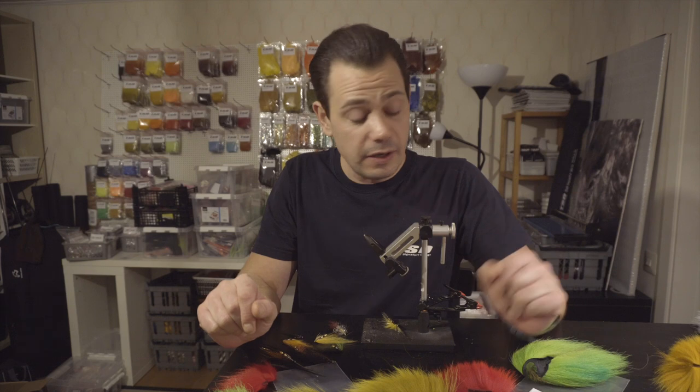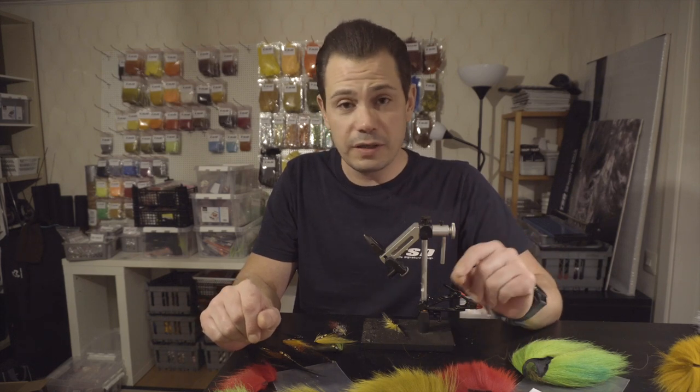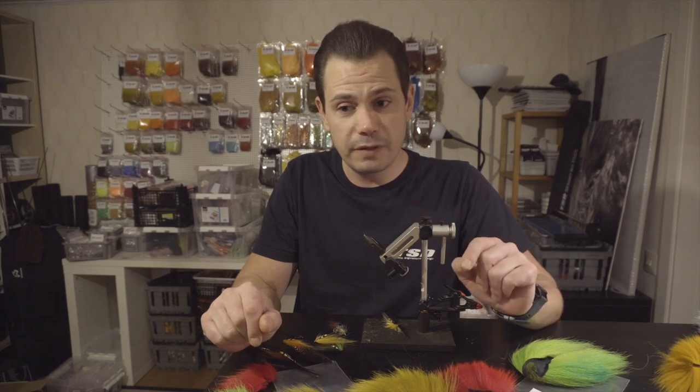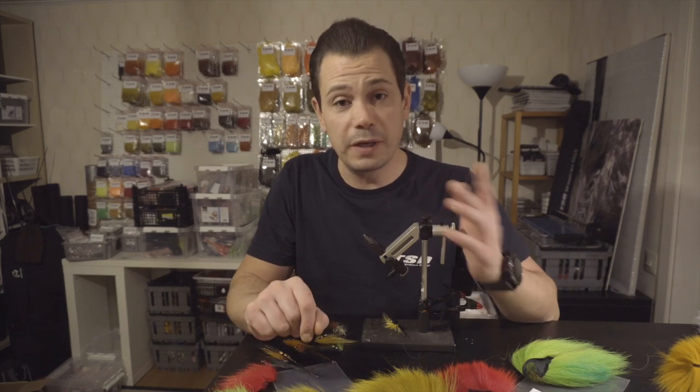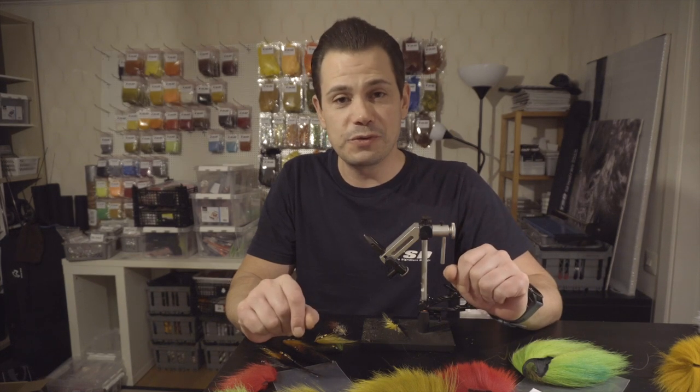Well, that's it. I hope I helped a little bit, and within a week there will be a new episode of fly tying where we're going to tie a red butt, both on hook and as a tube fly. Hopefully I will see you soon again.